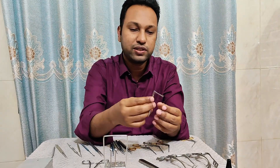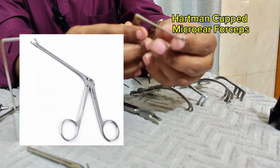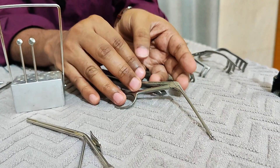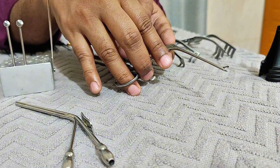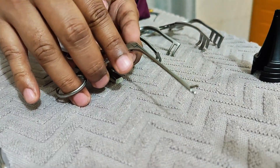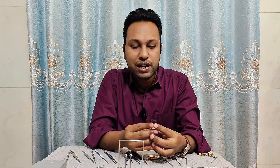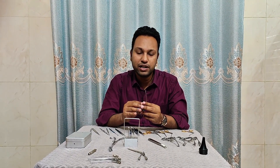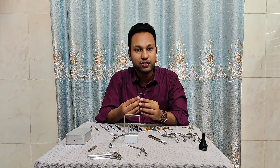This one is the micro ear cupped forceps. Because it is cup-shaped on both sides, it is used for removal of granulation tissue, cholesteatoma, and tympanosclerotic plaque. It is used to take biopsy from the middle ear. It can also transfer gel foam and ossicles during ossiculoplasty surgery, and can be used during placement of a graft.